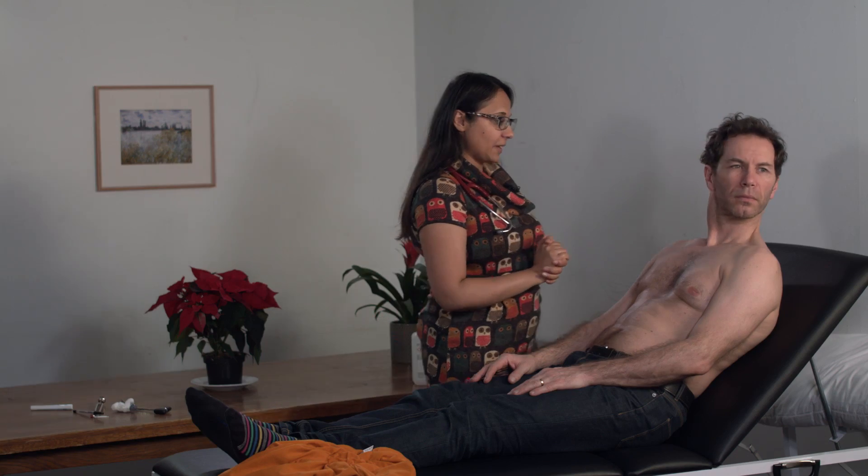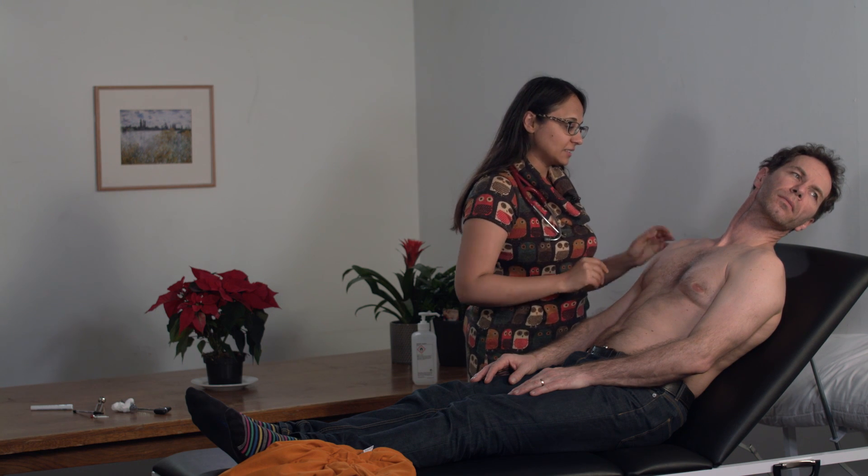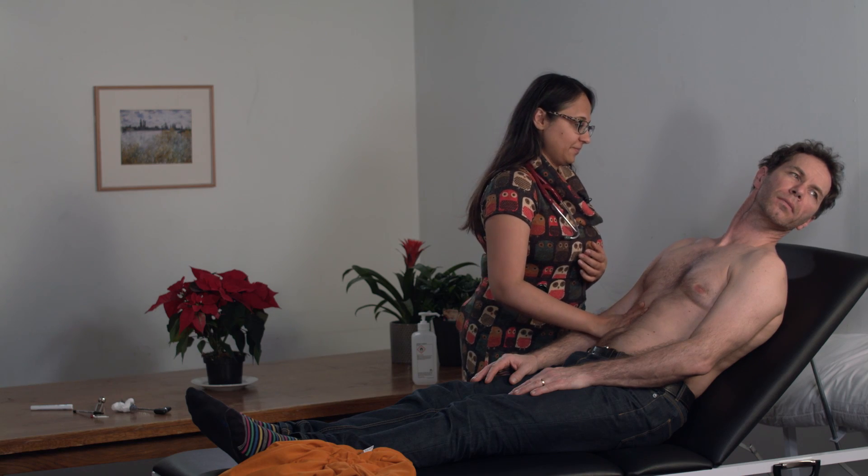I'm now going to check for the JVP, which is used in both the cardiovascular and the respiratory examination. In respiratory, if raised, it indicates possibly cor pulmonale. So I'm going to ask Jeremy to turn his head to the left and have his neck back. If I can't see it but I want to help make it more prominent, I can lightly press on the hepatic reflex — I'm just going to press on your tummy.